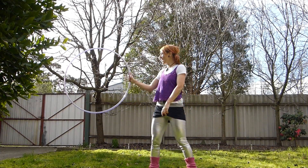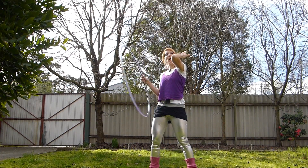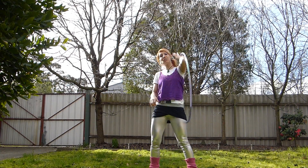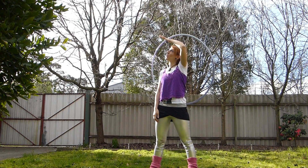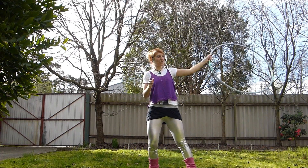One more time: out to the side, thumb pointing up, we're going to push it, fold it and push it onto our elbow across the back of our hand, hook our thumb, fingers point over the top of our head, grip the hoop which will bring it around in front.